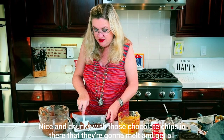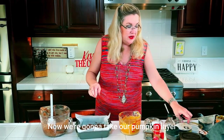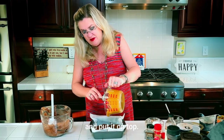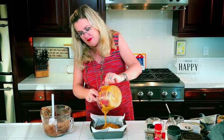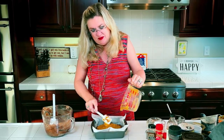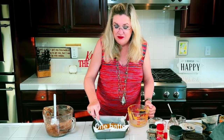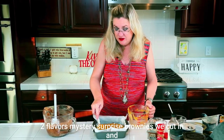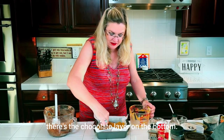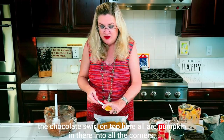It's going to be so good — smells amazing, nice and chunky with those chocolate chips that are going to melt and get all gooey. Now we're going to take our pumpkin layer and put it on top. One batter, two flavors — mystery surprise brownies. When we cut in there's the chocolate layer on the bottom, but then we're going to add the chocolate swirl on top.